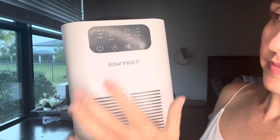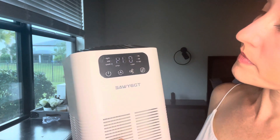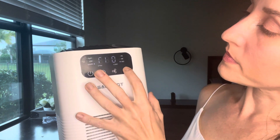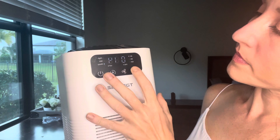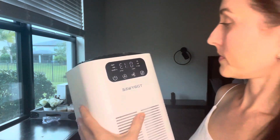The control panel is a touch screen and there are three modes: high, medium, and sleep. I like that sleep mode feature — it's very quiet. I like a lot of airflow when I'm sleeping, so I also like the noise, and I like to keep it on high.